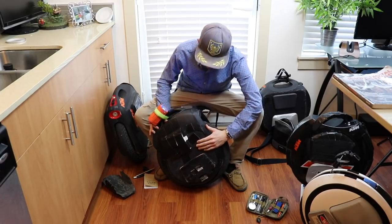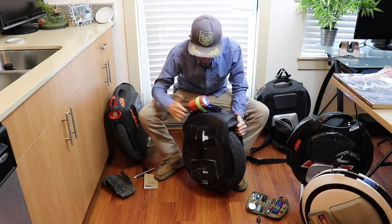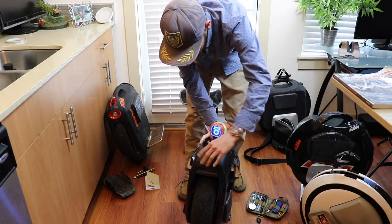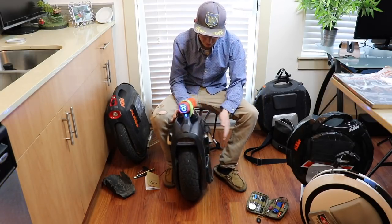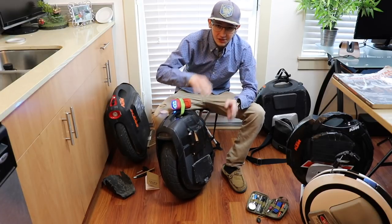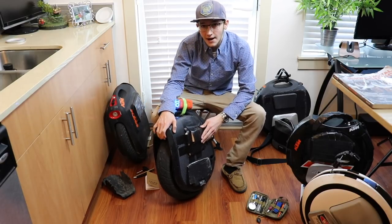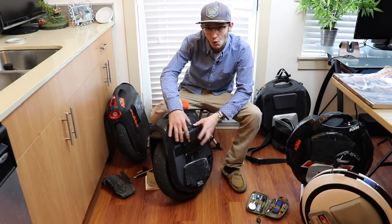I didn't even think they could make a unicycle with a shell this strong and robust — it will just take knocks and absolutely hold up. It looks great, everything about this wheel is awesome. The charging port, everything is just perfect. The one thing you see on here that I did put is some side pads, and the look of the wheel without side pads is incredible, but I just duct taped these on here because I only have the wheel for a few days. If I owned this wheel I would actually buy some M Super V3S side pads and put them on the side.